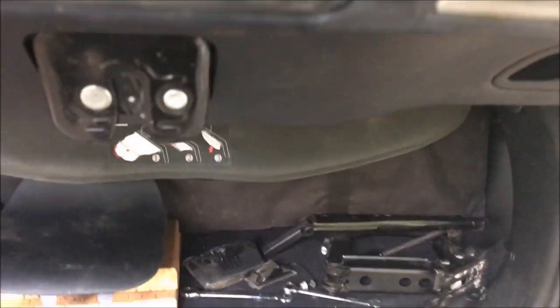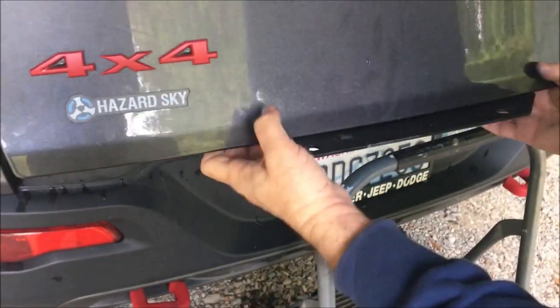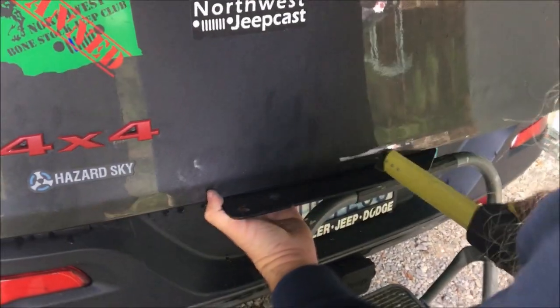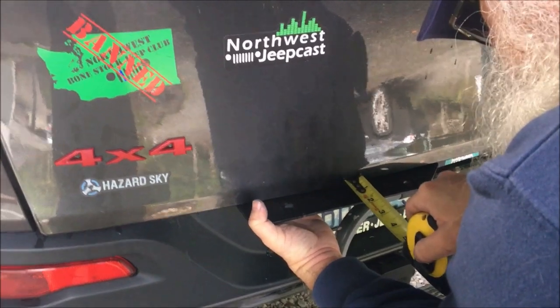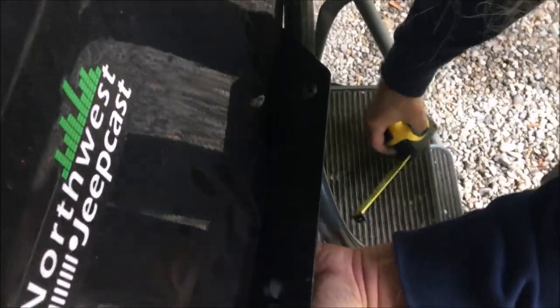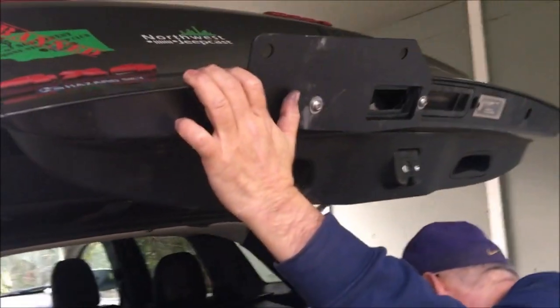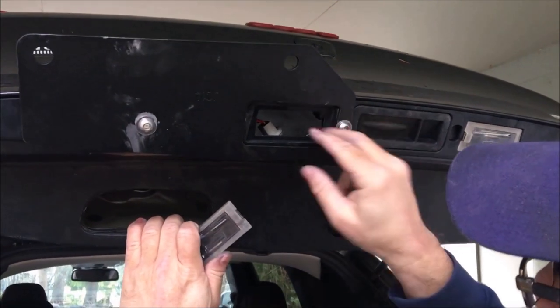The next step is to adjust the plate. The instructions aren't really clear, but they want you to position the plate — the one we just mounted — one and seven eighths to two inches from the back of the door. One and seven eighths to two inches — that looks pretty close. We'll snug them up a little bit as it says, and not over-tighten.